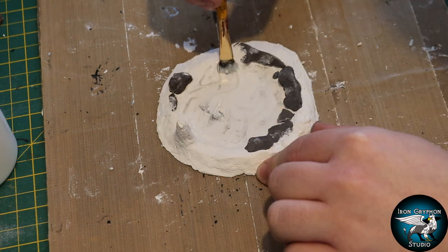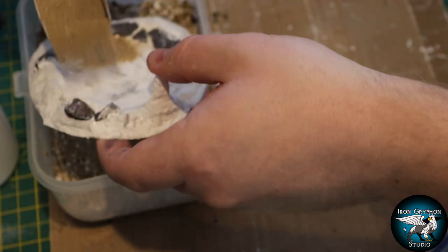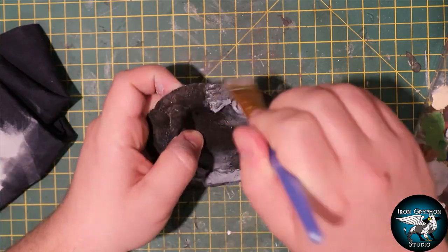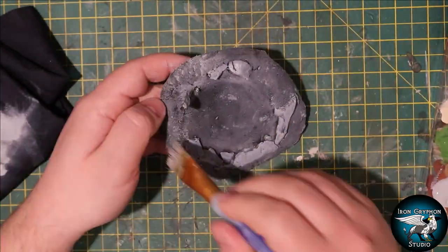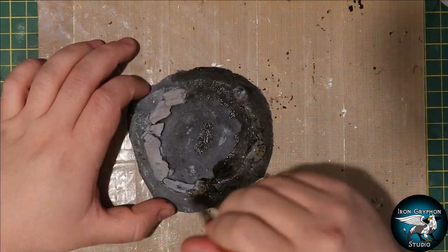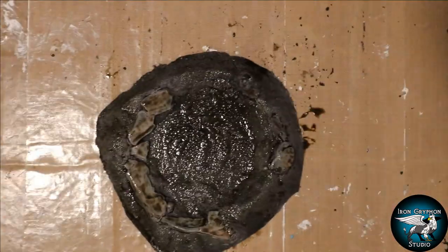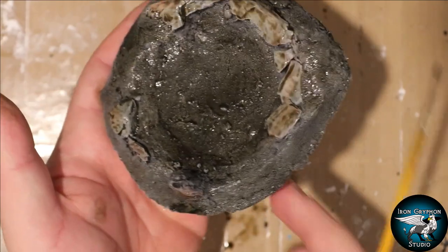Then I put some PVA glue across the whole thing, spread it around with a paintbrush, and added some texturing in the form of basing sand, avoiding all of the slate of course. Then I covered the whole thing with a medium grey. I hit the whole thing with my multi-purpose wash and left quite a lot of this wash towards the middle of the pond area to insinuate the illusion of depth. And a bit more moss around the edge.